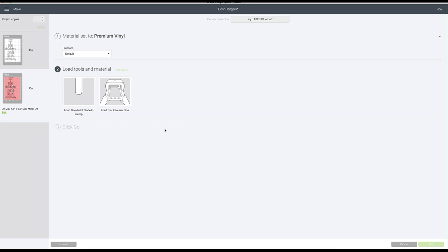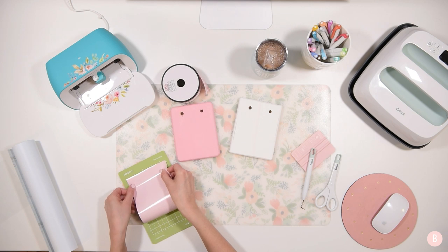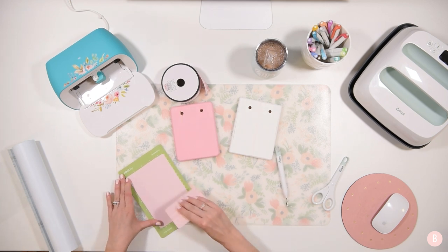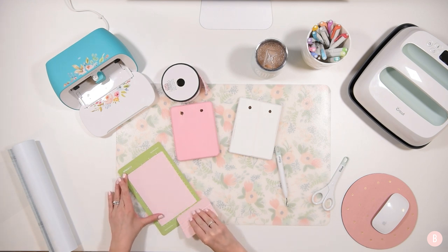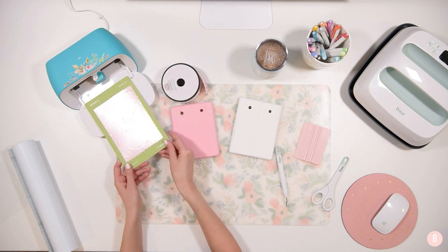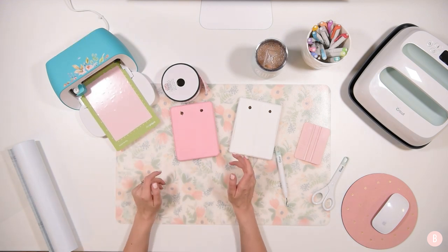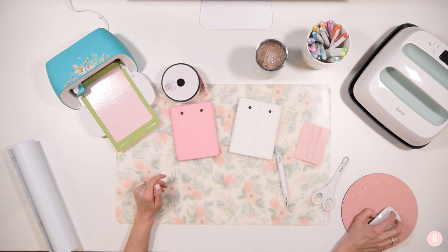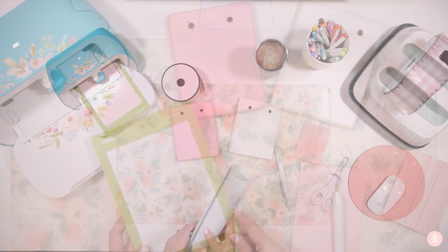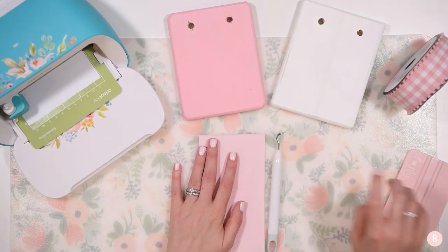Now I'll load the mat with the vinyl. Since they're the exact same design, you can put either color in first for this project. The Joy is completely buttonless, so everything is controlled via your device — iPad, computer, or phone. Place the mat up against the wheels and it will auto-load. Make sure everything's aligned and you have enough material, then click Go once the button pops up. It'll pull in and start cutting. I'll prep the white vinyl to go in next while the pink one cuts.